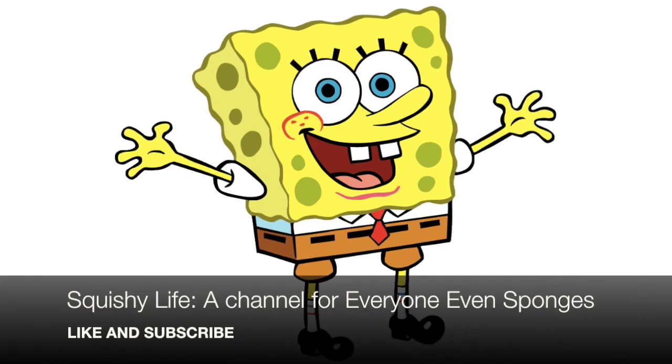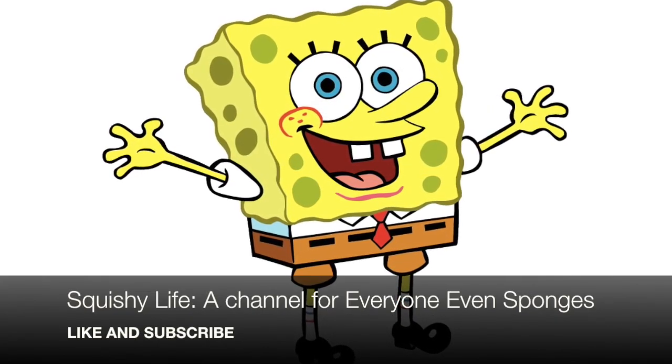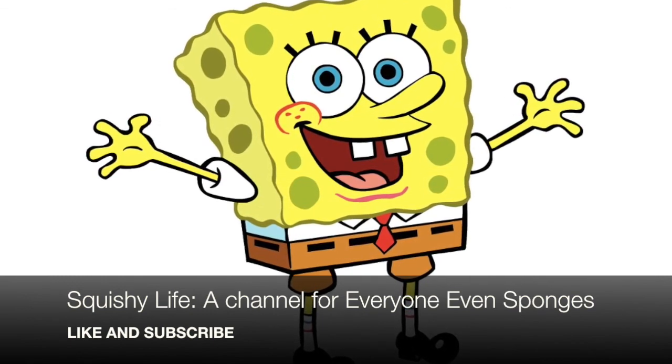Smash that like button if you like my outro — I kind of really love my outro. I like the SpongeBob remix song because when I was really young I used to watch SpongeBob all the time. I used to love the theme song, and so I was really excited when I found the SpongeBob remix and decided to make it my outro. Hopefully you guys like it! That is the end of the squishy tag — hope you guys enjoy this video. I'll see you next time on Squishy Life. Bye!